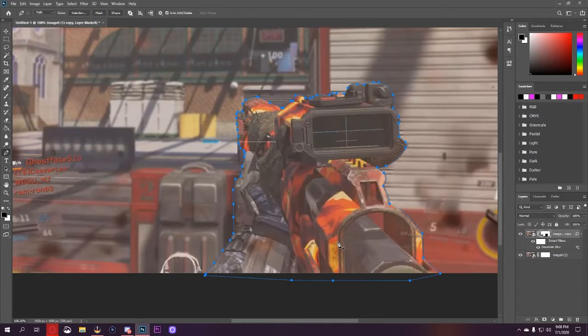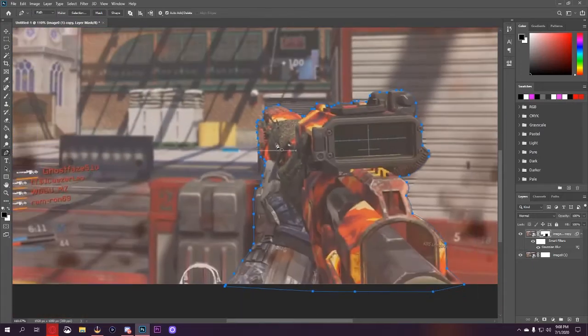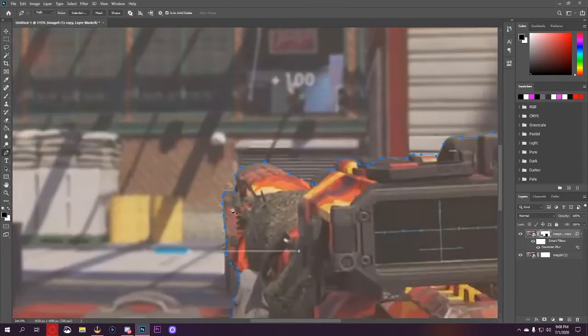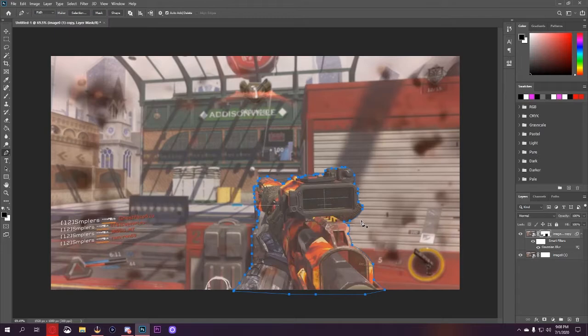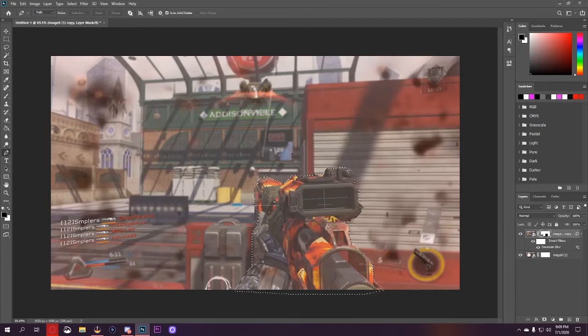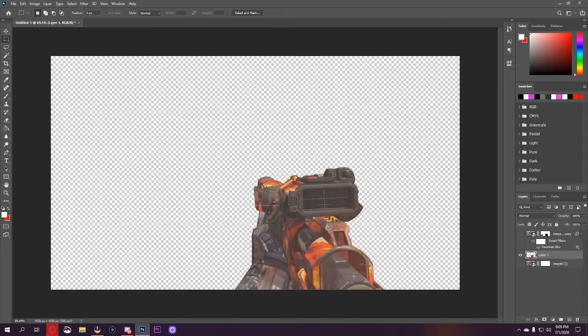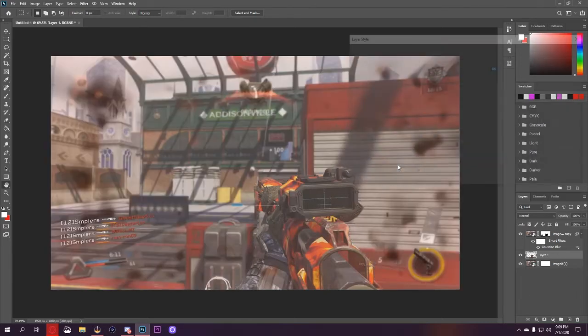We finally got done going all the way around the gun. Hopefully this part is part of the gun — I don't really play Infinite Warfare so I have absolutely no idea, but I'm assuming it is. Now I like to make a selection and copy this layer. Go to the Marquee tool and do layer via copy. Now we have a copy of just the gun, and this is where I like to go ahead and add a layer style to it.